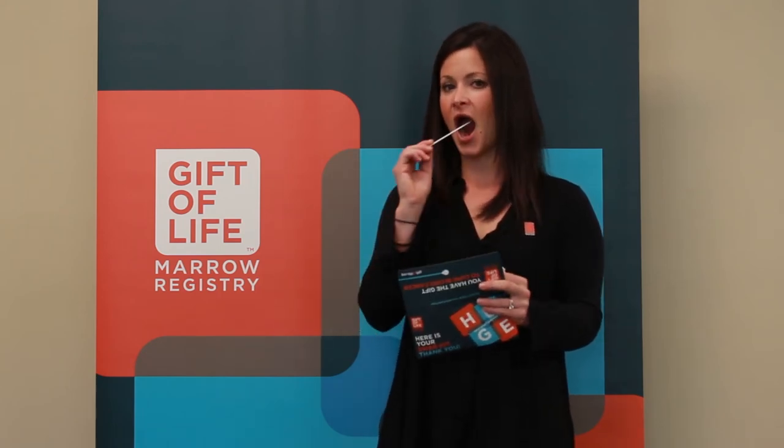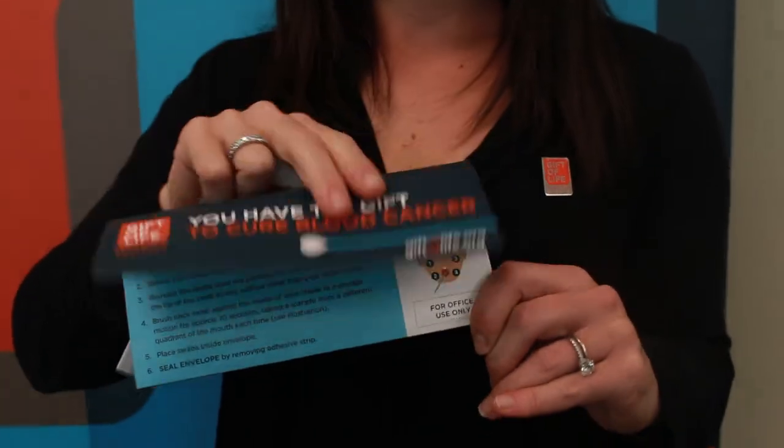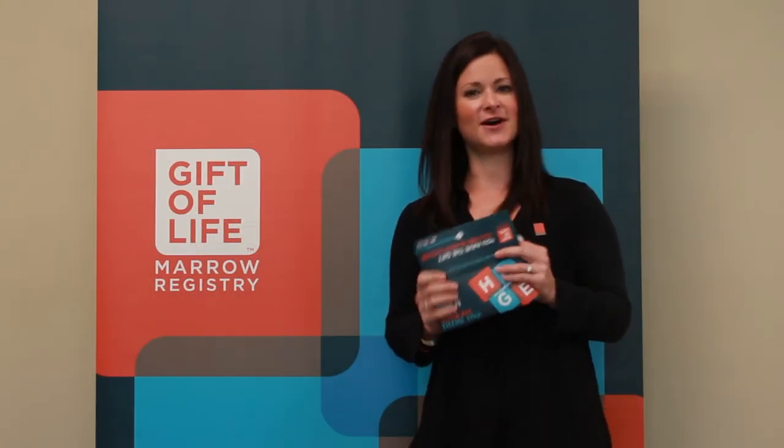It looks something like this. When you're finished, drop the swab inside the envelope, seal the envelope, and return it back to our office. Any questions? Give us a call.